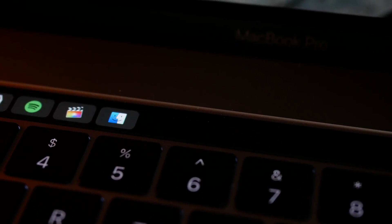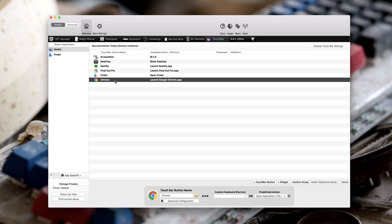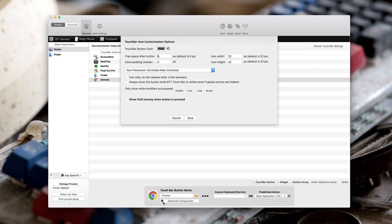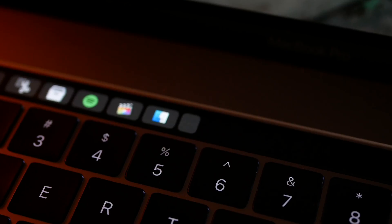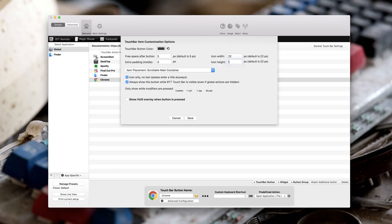On the Touch Bar, you will then see the name you gave the button is still there. To take that away, go into the Advanced Configuration and choose Icon Only, which will leave just the icon that you set before. If your icon actually disappears, go back into the Advanced Configuration and change the size from 1 to 22 for both sizes.